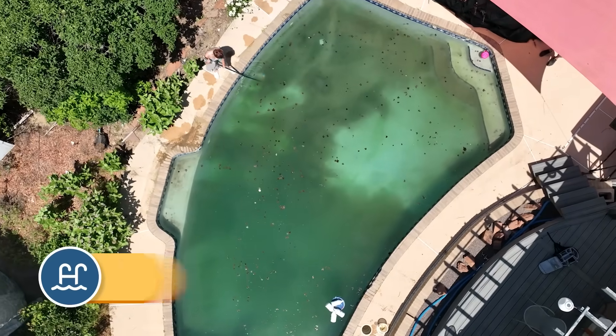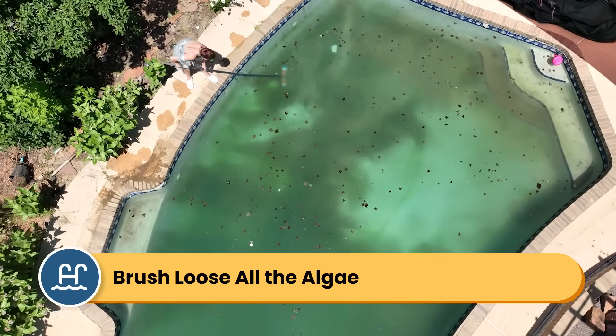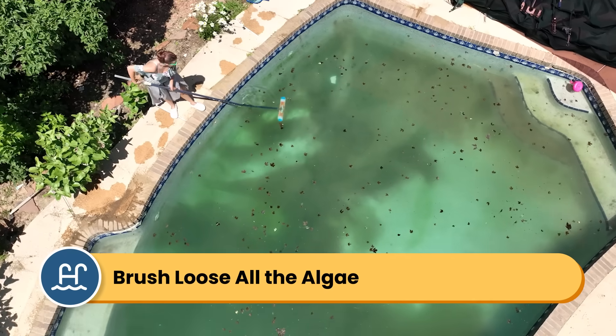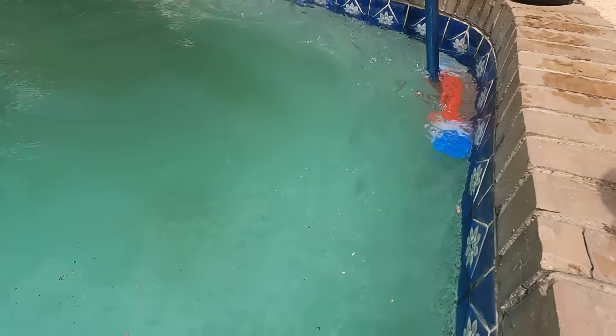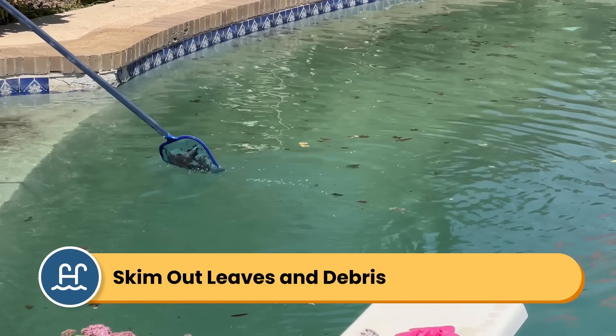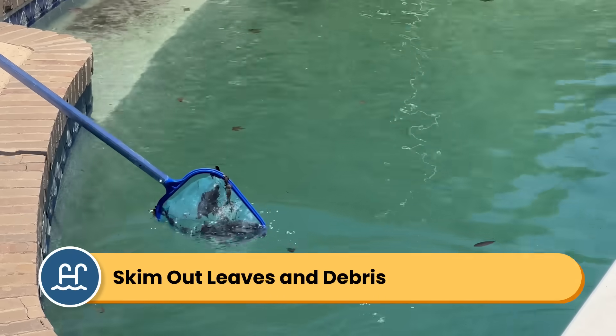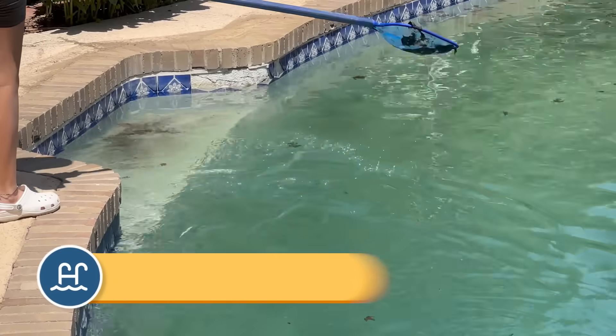Step number one is brush and skim. You want to get as much of the algae spores off your pool surfaces as possible. You want the spores floating in the water where your chemicals and your filter can start to treat and capture them. Brush the walls, the floors, the steps, and behind any ladders or equipment. If you have a lot of floating debris in the water or leaves settled at the bottom of your pool, skim that out as much as possible. But brushing is the most important step for the algae spores.